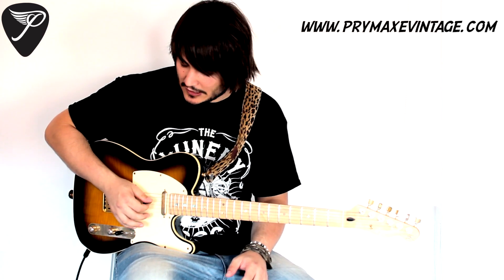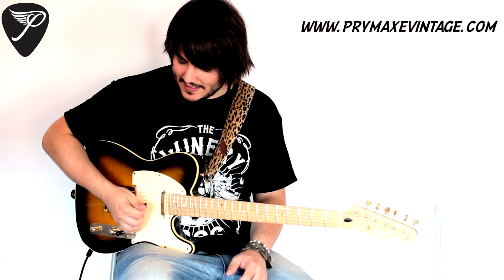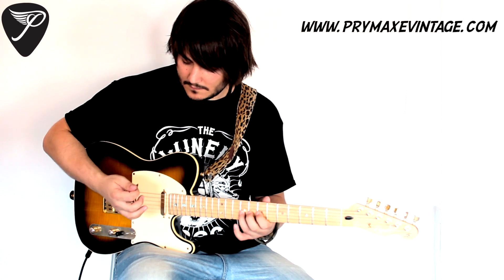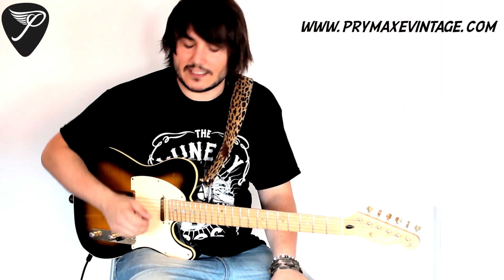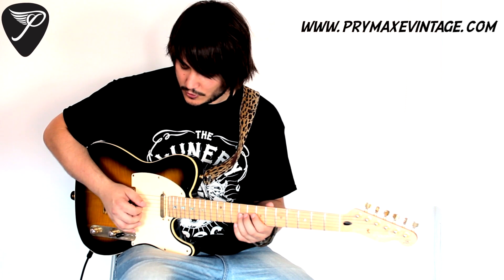But if I play 2 notes per string, instead of doing that with the thumb, what I do is I change my pick angle — my thumb is going that way. So when I go up, my pick is not as close as when I'm picking 3 notes per string, so it's much cleaner that way. So 3 notes per string is like this... and 2 notes per string is different.